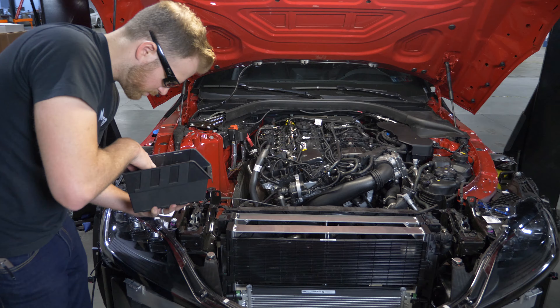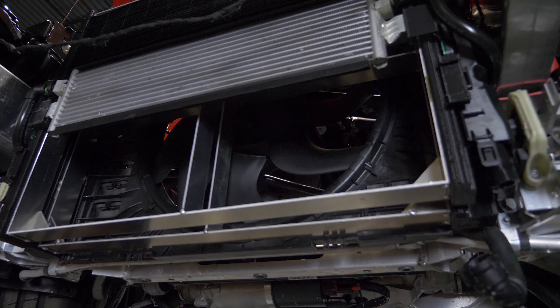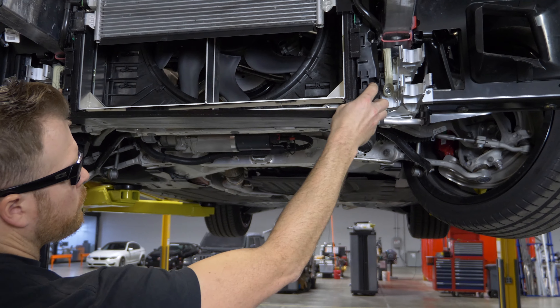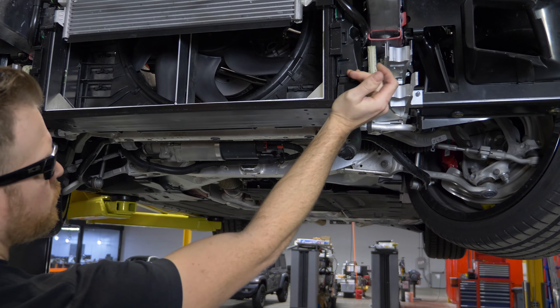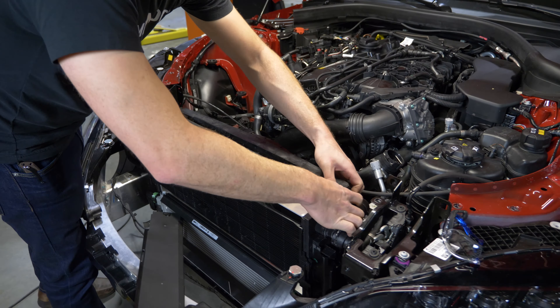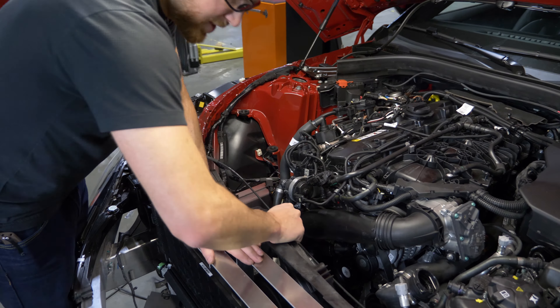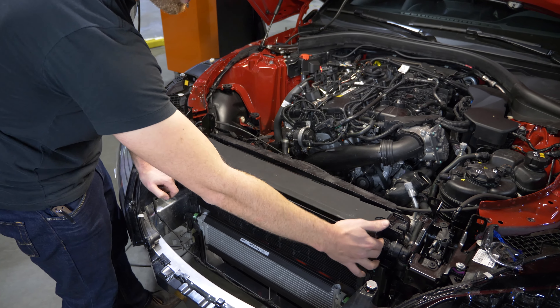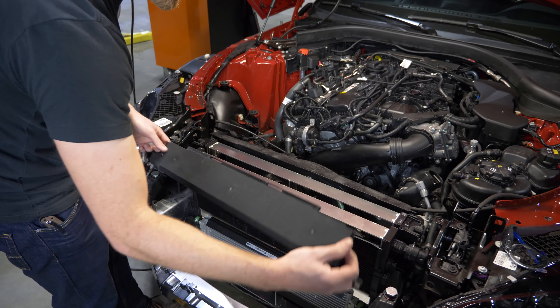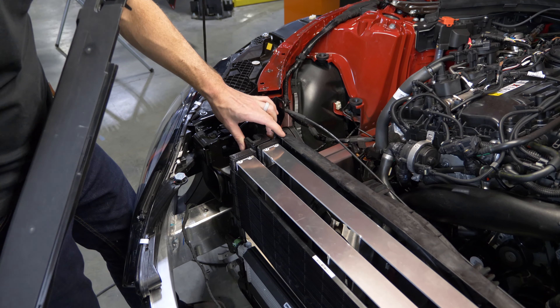I swear this is organized. So we're just test fitting our heat exchangers and our rads here. We designed them both in the same package because of how tight everything is inside of here. The rad itself is pretty much held in with these two plastic clips on the side, and it really limits what you can do as far as heat exchanger and radiator dimensions.